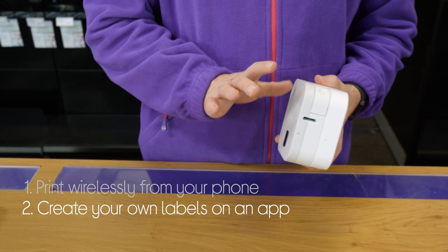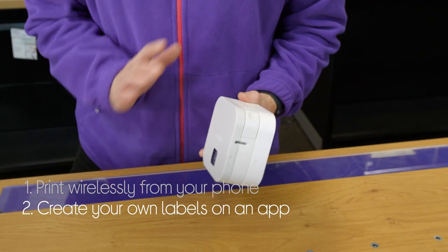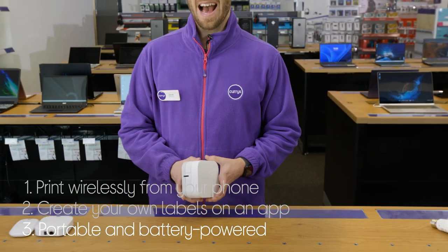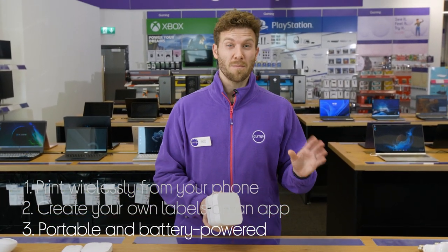You can create your own labels by editing them on the design and print app, which has loads of customisation options. You can even print labels wherever you go, as it's battery powered and portable, so it's perfect to take wherever.